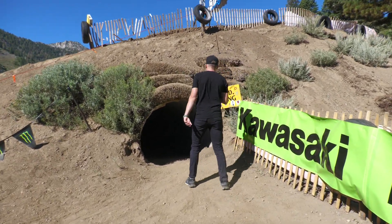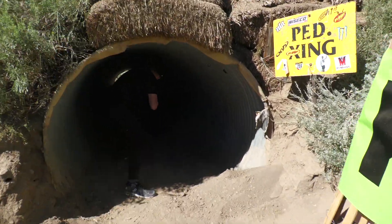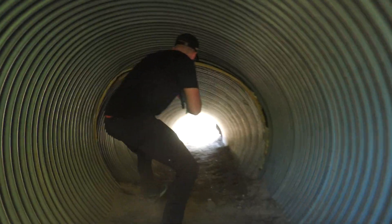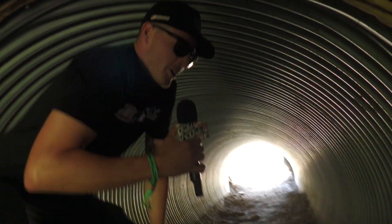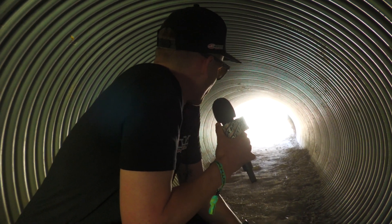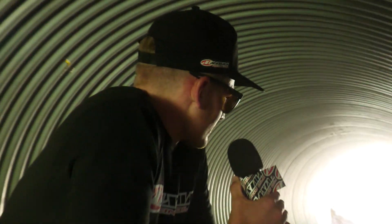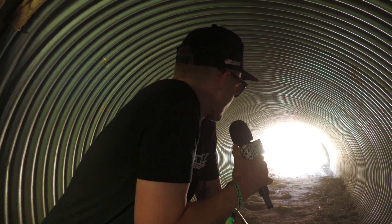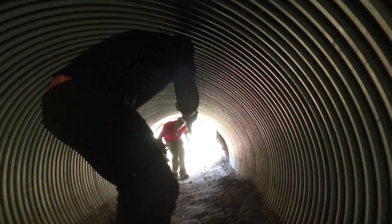Oh my gosh, another tunnel. We're in the middle of the tunnel here — I don't know whether to continue on or go back. There's a lot of shade in here, it's kind of cool. Of course, this tunnel's shorter than the last one. Hey buddy, be careful in the tunnel.